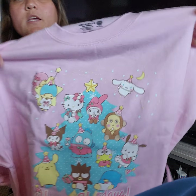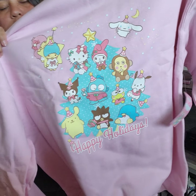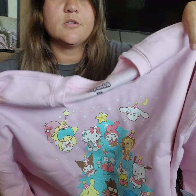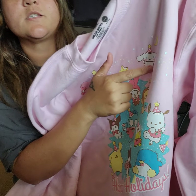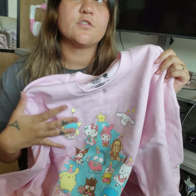I bought this in a 2X because I bought my other ones in 2X and they are super comfortable. I love it really oversized — it just makes it more comfortable for me. This is what it looks like; this is the print. I love that Hangyodon is on here because he's not typically in a lot of Sanrio clothes, and especially Monkichi — he looks super cute right there.